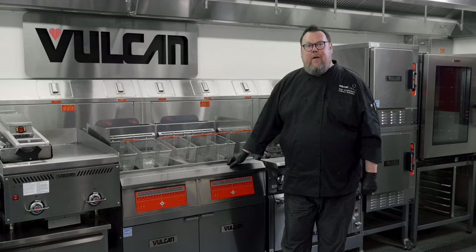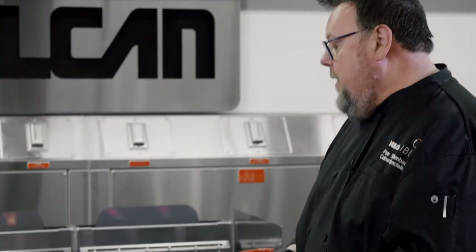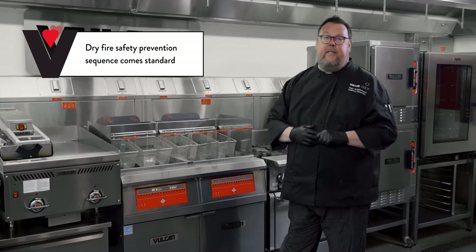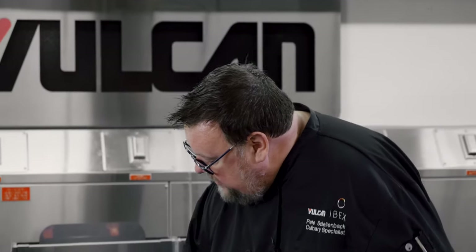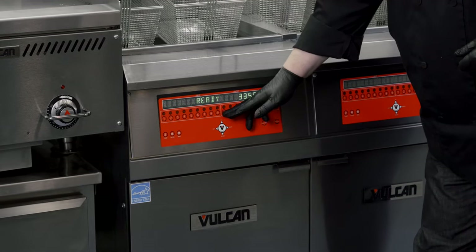Now I'm ready to start cooking in the Quick Fry. The first thing is to turn the fryer on. It will display which software package is installed, then ask you to confirm the vat is full to prevent dry firing. If it weren't already preheated, it would go through a melting phase to bring shortening up to temperature slowly, since adding too much heat energy too quickly can shorten oil life. This fryer is set up as a two-lane fryer, with nine programs for the left lane and nine for the right.